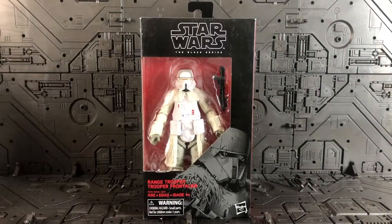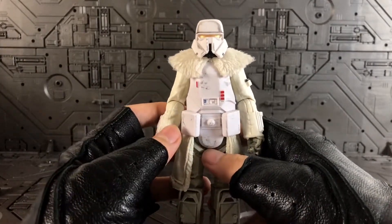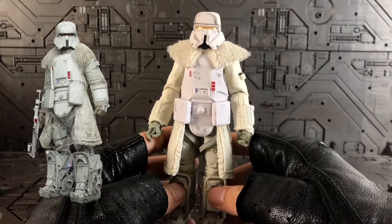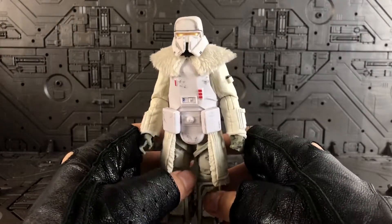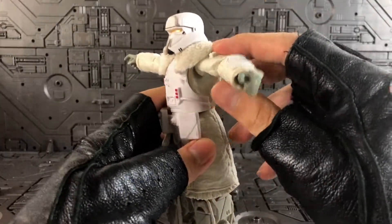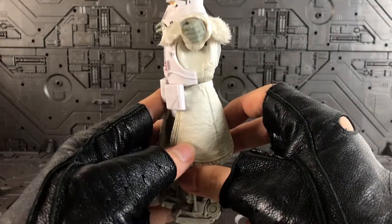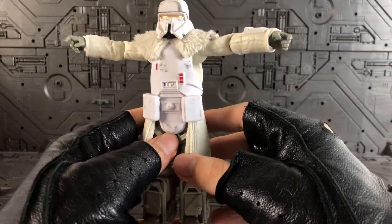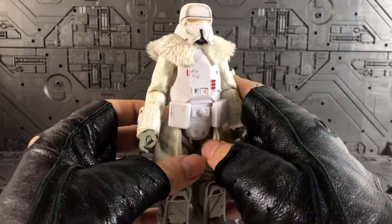Now let's take a closer look at the figure itself. I'm not an expert in accuracy, but from the reference picture I believe this is a good representation of the trooper from the movie. The only drawback is that if you lift the arms up, there's a noticeable gap — a portion that's not quite proportional to a human being. I can overlook it because I think it's there to accommodate the arm movement.